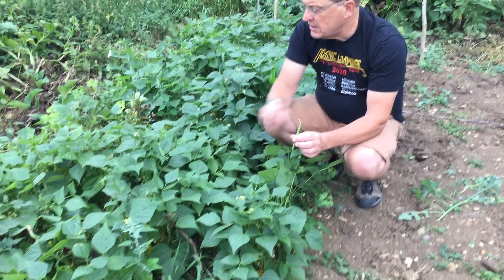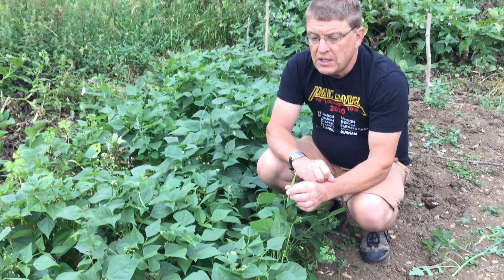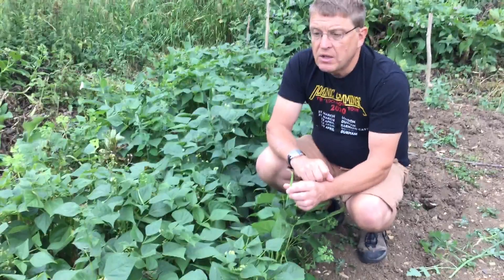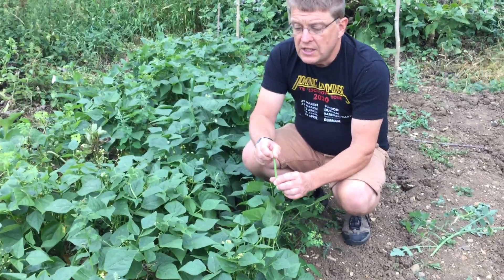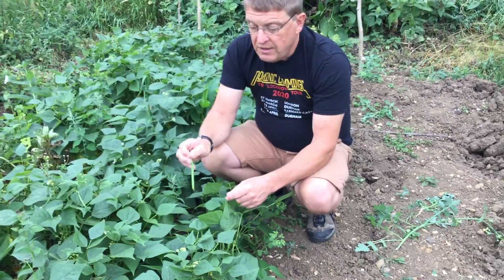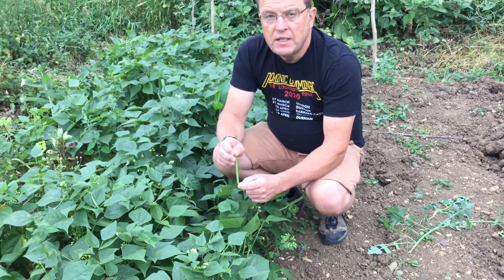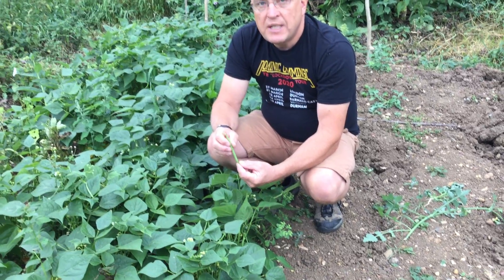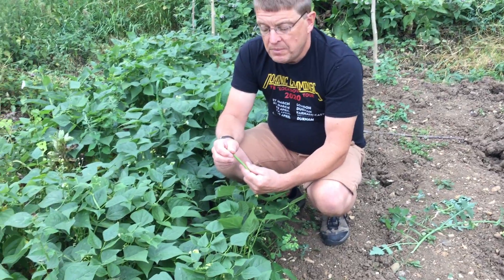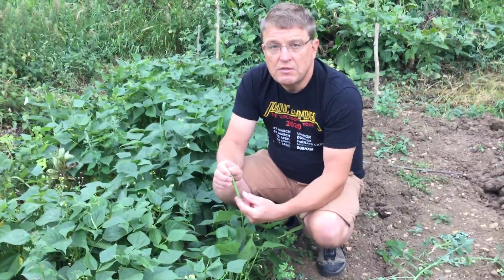I can't actually tell you what variety this is — I called on the shop outside and they went and weighed them out for me, but they never did tell me the variety. But if you like the variety you're growing, then leave a few plants to really ripen, and then hang them upside down in your shed come the end of September. The pods should dry up nicely and you should have some beans to sow for next year.